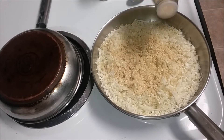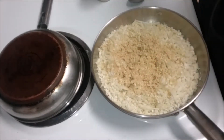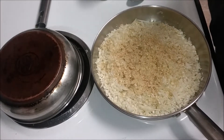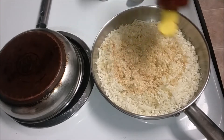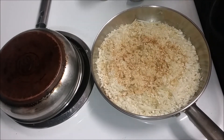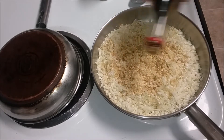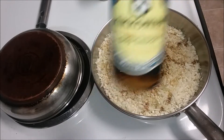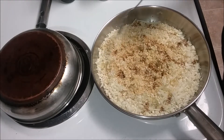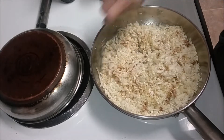Oh, it smells so good. Then we add some sesame seeds — maybe like a half teaspoon, just a little for flavor. And a little bit of soy sauce. This you'll definitely be adding more of when you get ready to eat it — it just depends on how much you like. Then you just kind of stir it.